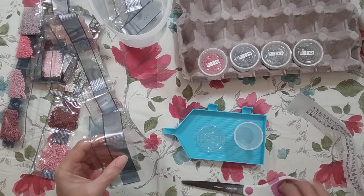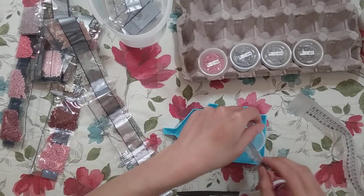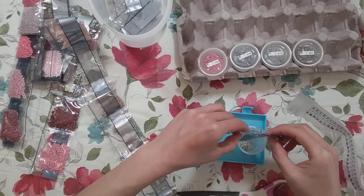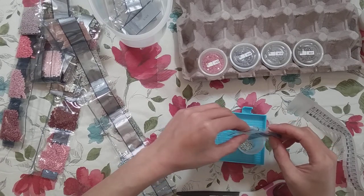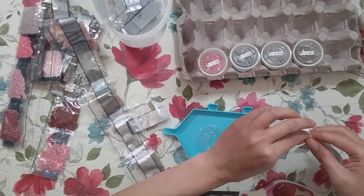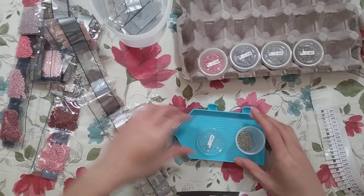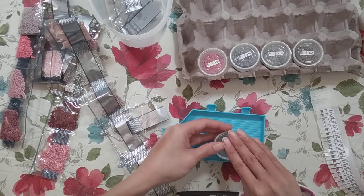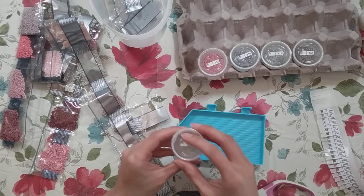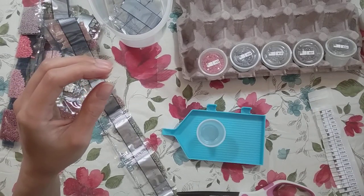I think the YouTube video I watched about different storage options was done by Natalia from Lovecraft Forever — she did a video where she showed a bunch of storage options, and one of them was the sauce containers. I thought, hey, I could do that.